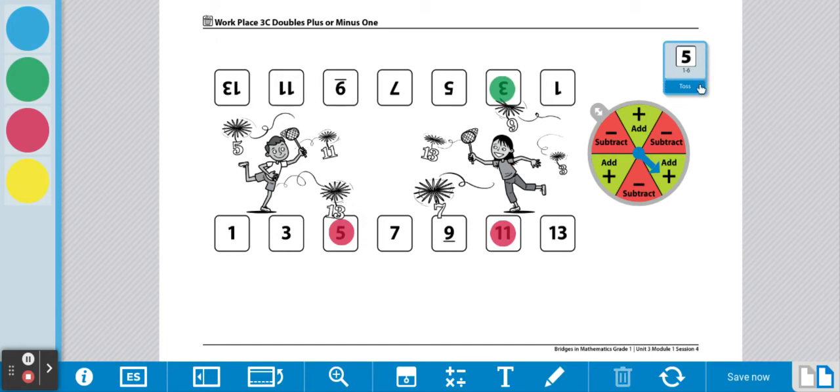Now it's player two's turn. Player two is going to roll the die. We're going to double that number, so two plus two is four. Spin the spinner — we're going to add one. So four plus one is five.